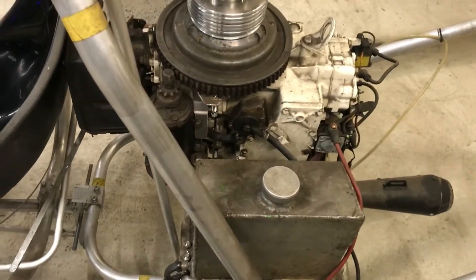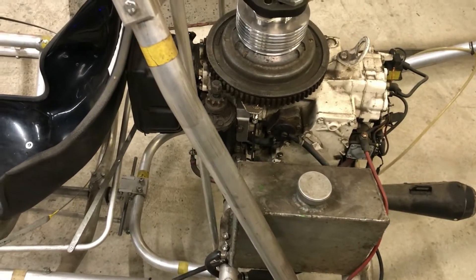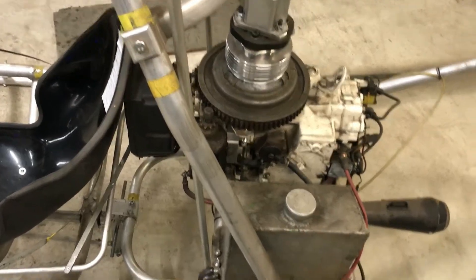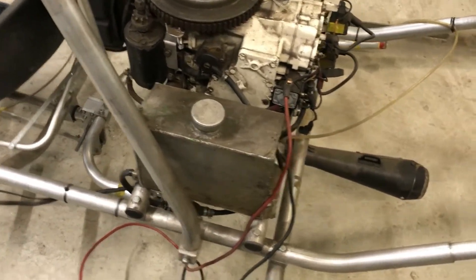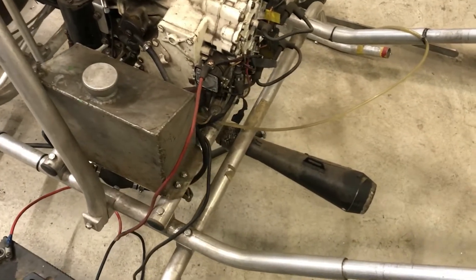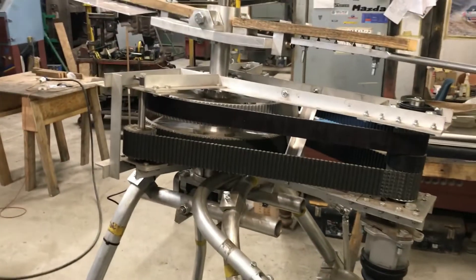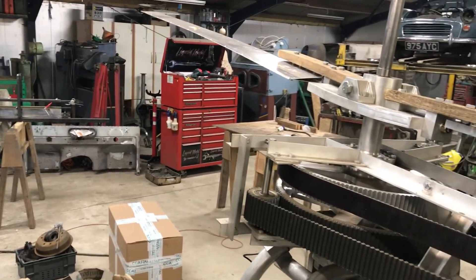I've put a temporary fuel tank in place — this is not where it's going to be, because it needs to be on the center of gravity of the machine, otherwise the CG will change as you use the fuel. That's just there for testing. The exhaust is also temporary, just something I put on for now.